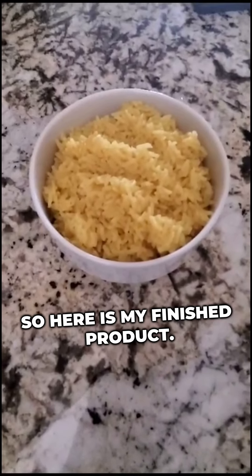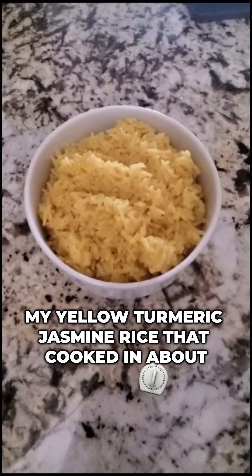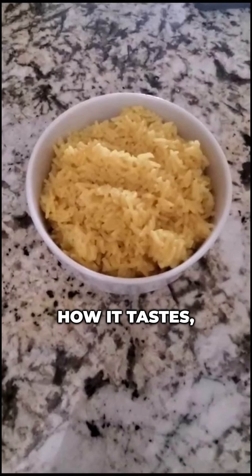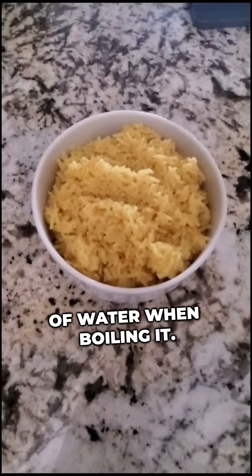Here is my finished product — my yellow turmeric jasmine rice that cooked in about 18 minutes. Now let's give it a try and see how it tastes, especially since we used vegetable broth instead of water when boiling it.